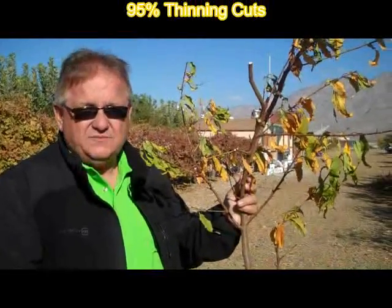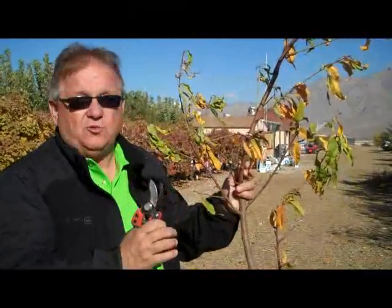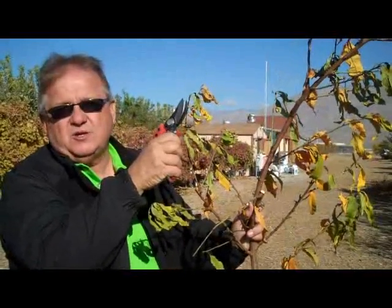95 to 98 percent of all of the cuts in our orchard are going to be thinning cuts, leaving a branch. Why? Because at the end of each one of these branches, there's a terminal bud.